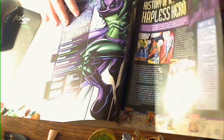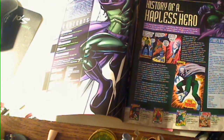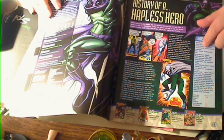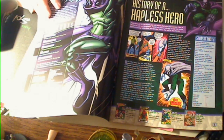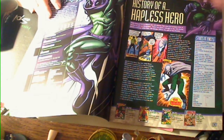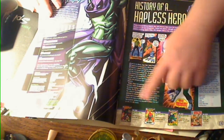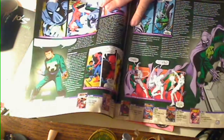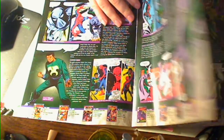Inside, this is the one thing I have to admit I really enjoy about these — it gives you a background of the character, everything you'd want to know up until whatever happened at the time of the processing. You get stats like their name, aliases, their first appearance, group affiliation. Also there are important milestones with the issues that they appeared in, and basically what it does is it goes through the entire history of the character.